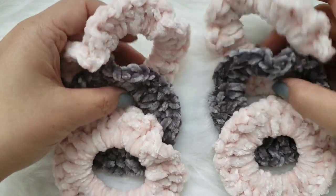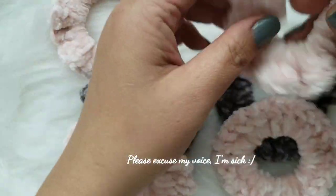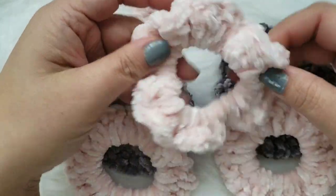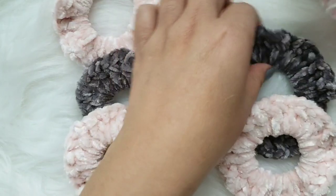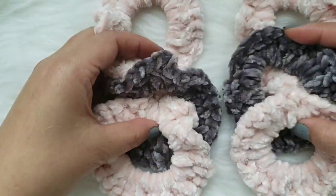Hi everyone! I just wanted to pop in and do a quick tutorial. I made some of these velvet scrunchies - so cute and so easy and fast to make. So anyway, let's get started if you want to continue watching.